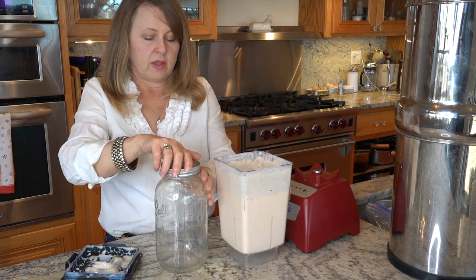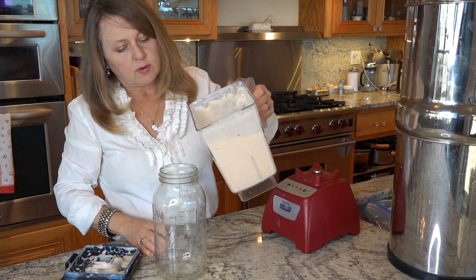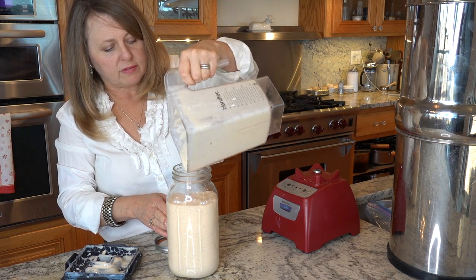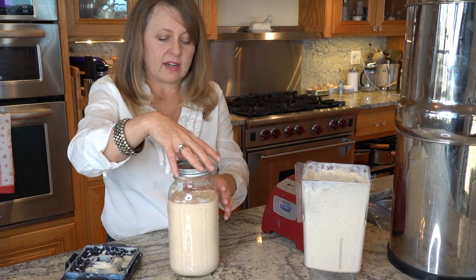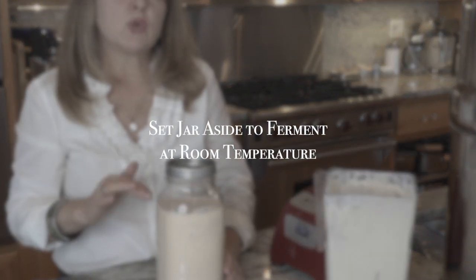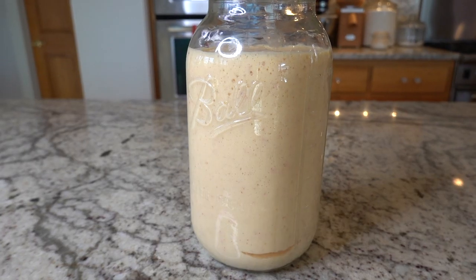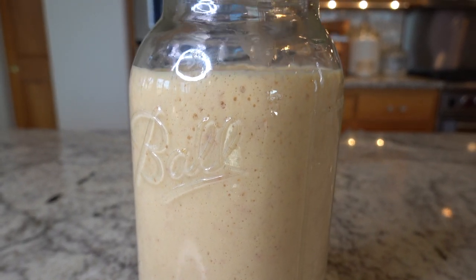What I like to do is pour it into a half-gallon Ball canning jar. Look how beautiful, and look how much it made! I'll just put a lid on — I'm not going to tighten it all the way — and I'm going to set my jar aside for around two to three hours. Here is our second fermented peach smoothie at two hours: it is really frothy and it has lots of bubbles.